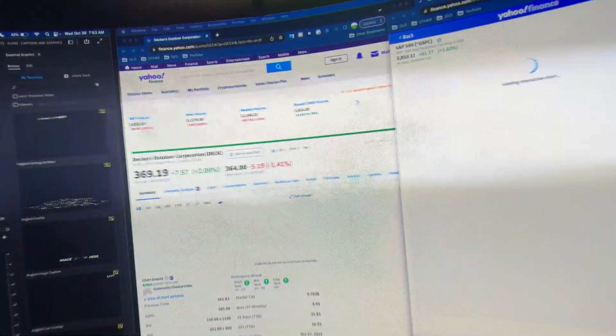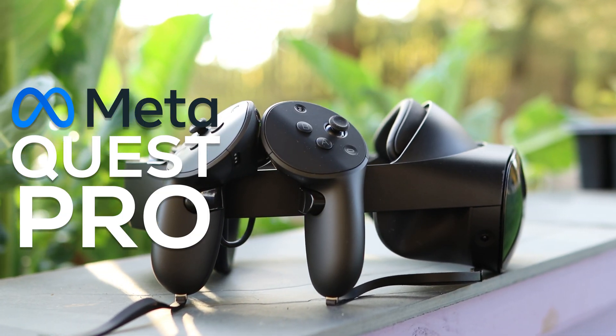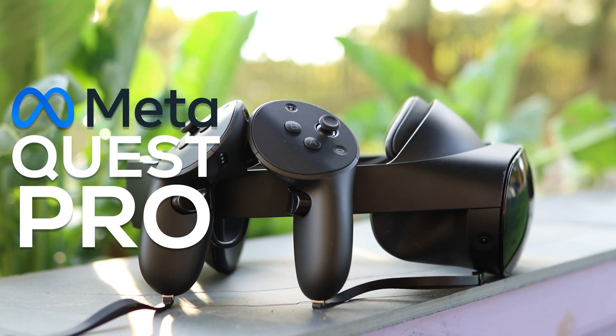So, a ton to talk about in this video. This is the MetaQuest Pro. I've been excited to get my hands on this for a pretty long time. Let's dive into it.